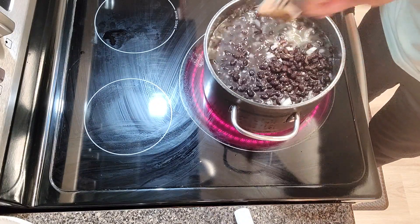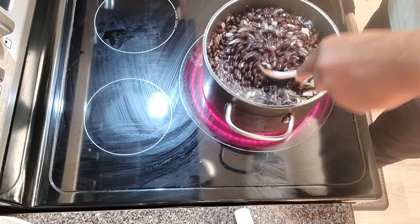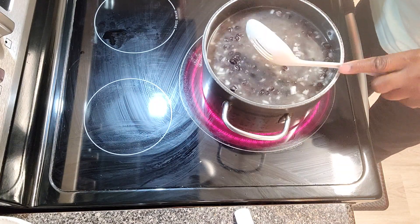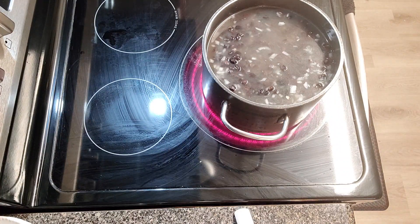Put the onions in there — I did one whole onion and put it in here. Put the garlic down inside as well. We may put a little bit more water on it because we want to top it off, and we definitely want to have some broth in there.